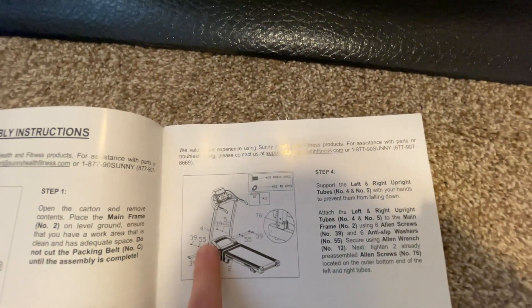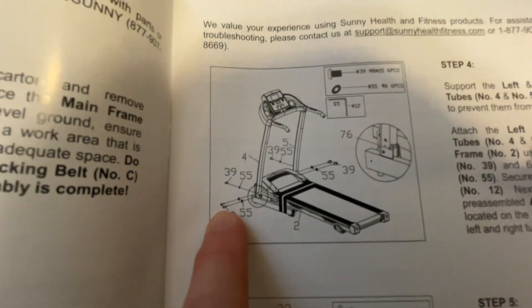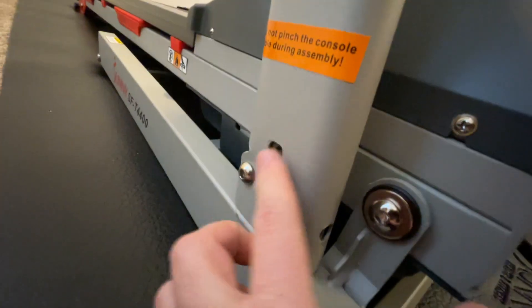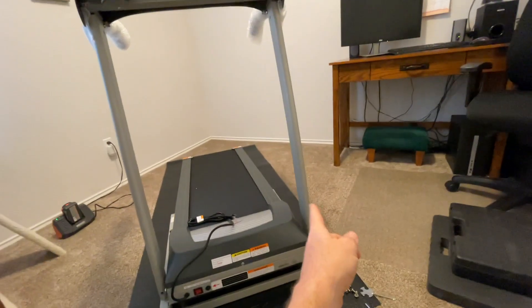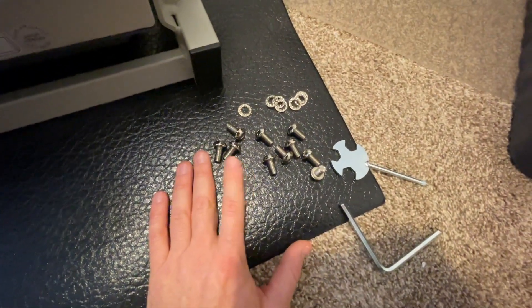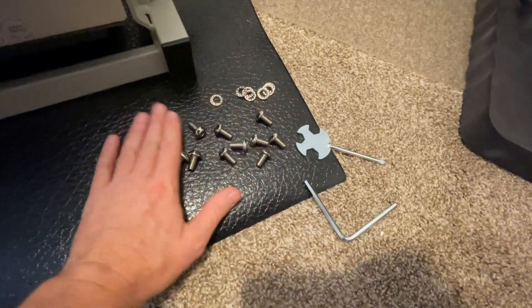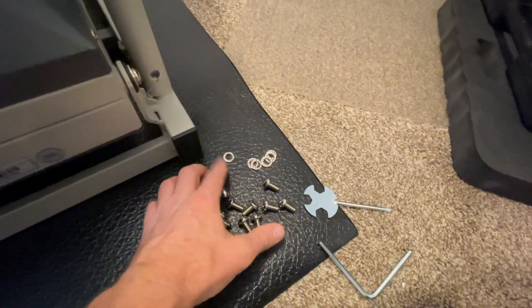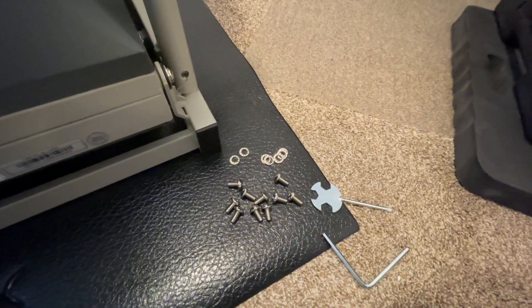Step four requires six bolts at the bottom to attach the two arms to the base. You have two on each side and two on the front. The two front ones go right there — pre-drilled and pre-threaded. All the allen screws are the same length and size, so no need to sort through different sizes. You also need to put anti-slip washers on all the screws to keep them from loosening up.